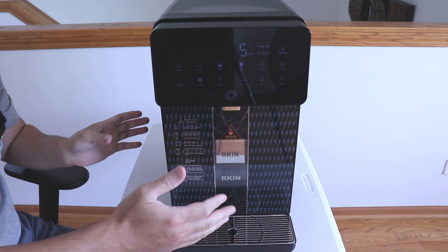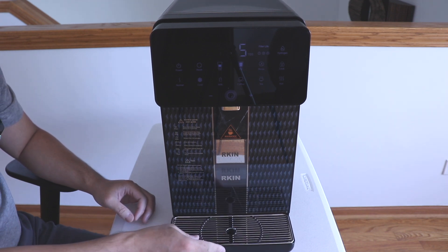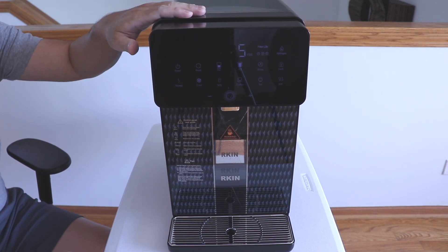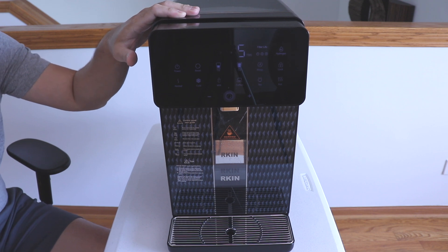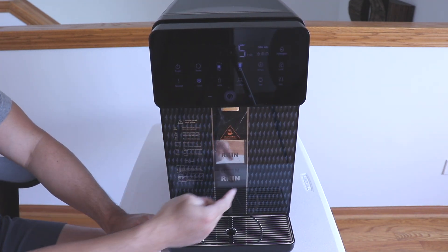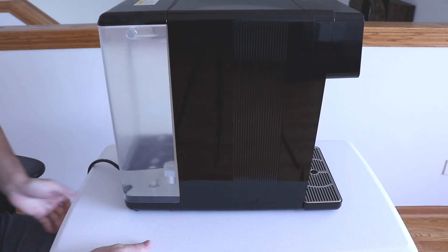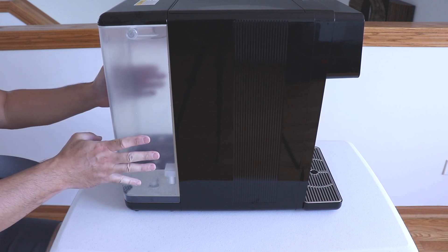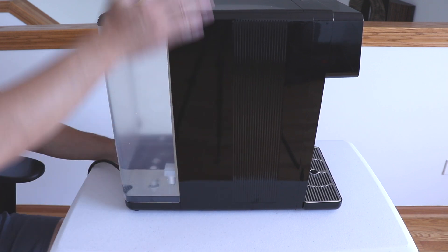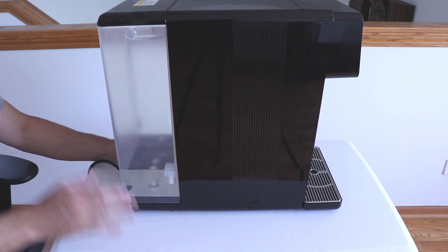It's pretty much plug it in and it's ready to go. It's made for placing on the countertop or on a side table. It does come with this magnetic drip tray that attaches on the bottom. One thing to keep in mind: the dimensions of the unit — the width is nine and a half inches, the height is 17 inches, and the depth is 19 inches. Here you can see the front view: you have the display panel, the hydrogen window, and the drip tray.